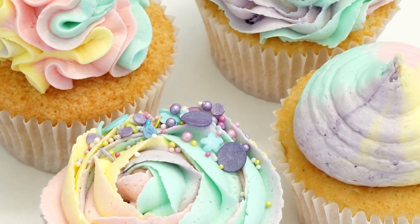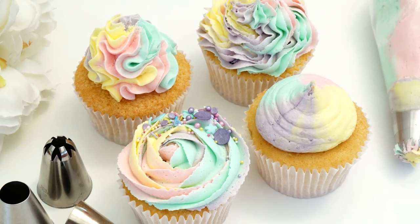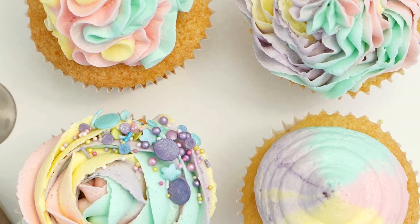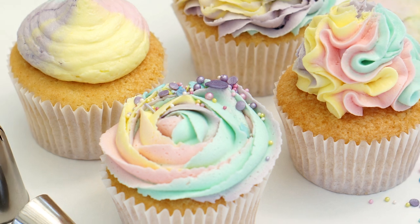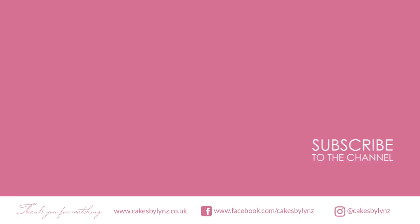There we have the four finished cupcakes, all piped with a different piping tip. I really hope you've enjoyed this video and will find it useful when piping your own cupcakes. If you'd like to see more piping tip techniques, check out my other videos — I'll put a link at the end. If you've enjoyed this video, don't forget to give it a like and subscribe for more videos like this. I'll also put a link in the description to all my social media so you can follow me. See you there, bye!